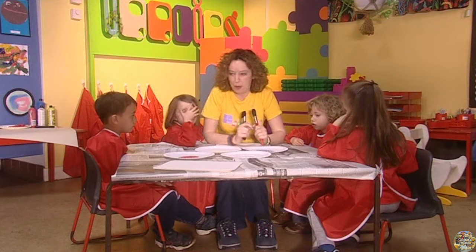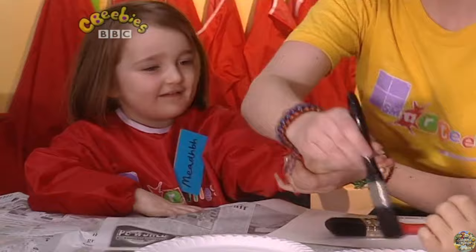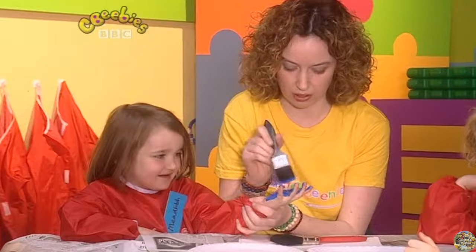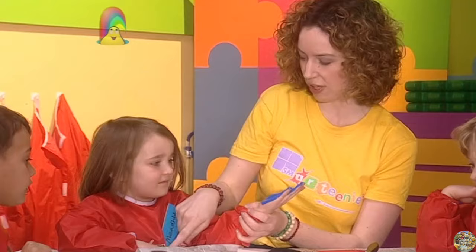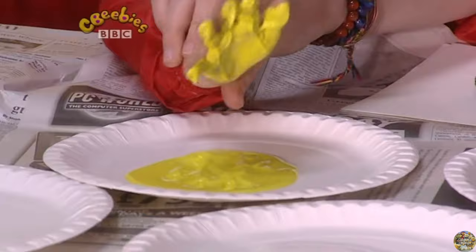Maeve, what are your favourite colours? Blue and yellow. Give me a hand then. Outstretch. And what we're going to do is cover your hand in blue paint. Try your other hand now — did you say yellow? Spread your hand out. Stick it in the paint and lift it up. Let's have a look.